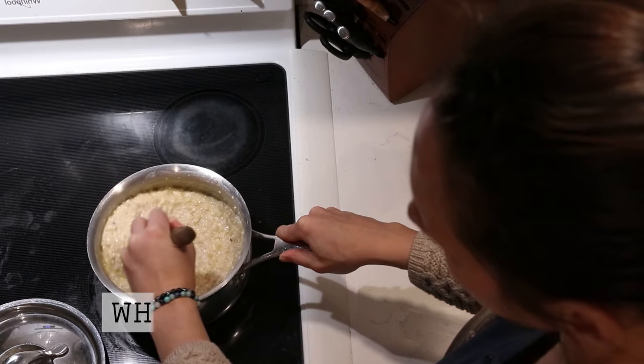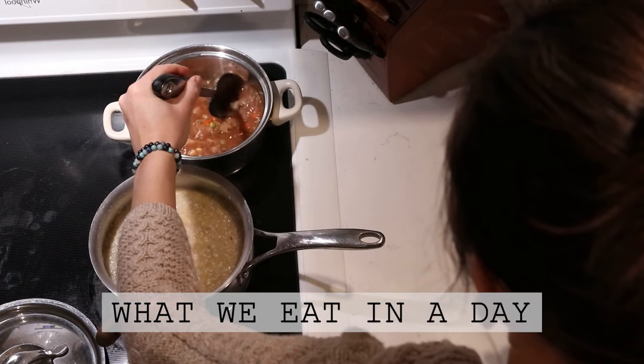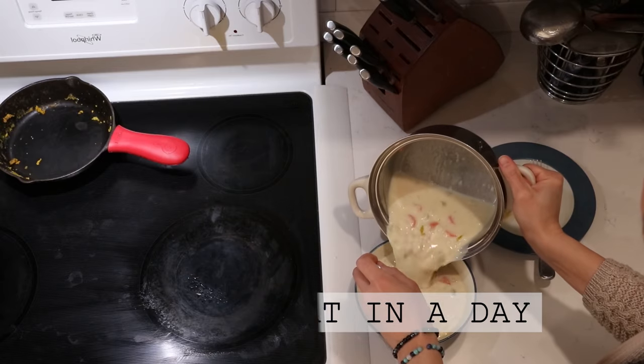Hi everyone, it's Marissa from BumblebeeApothecary.com, and today I'm going to bring you along on another What We Eat in a Day video.